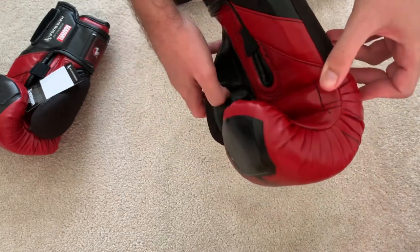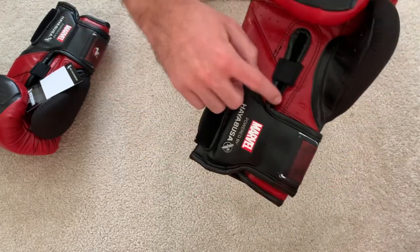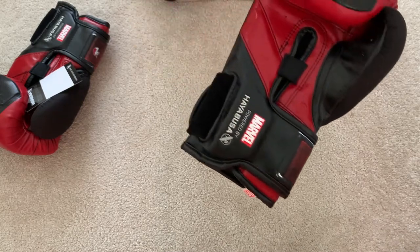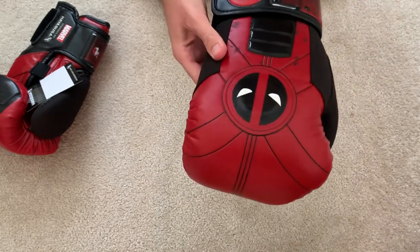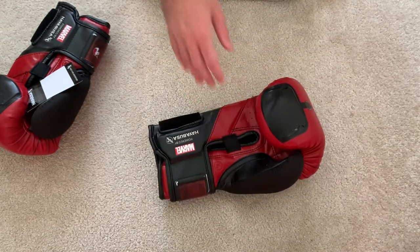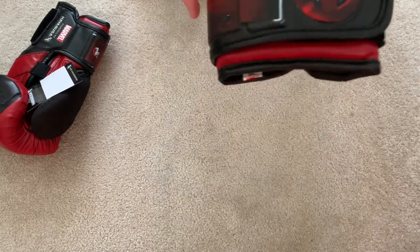There are also thumb holes for ventilation. You've got the 16-ounce identification over here. There's more venting on the front of the hand, so hopefully it's very good at keeping your hands cool as well, because as soon as your hands get really sweaty in your glove, it becomes really stressful to keep using them for long training sessions. Having that ventilation hopefully means a much improved experience.